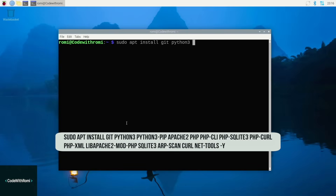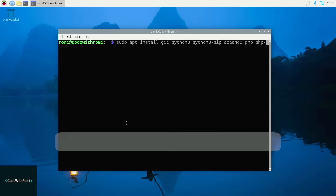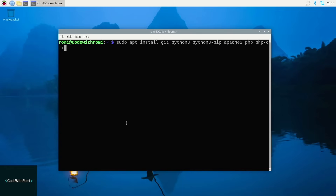Now we'll install everything Pi Alert needs to work. This command is a bit long, so I'll try my best to leave it on screen, or I'll link it to the GitHub so you can grab all the commands from there. This part may take around 5 to 10 minutes — I'll speed up the video, but for you it may take a bit longer because it's installing everything required for Pi Alert to work. That's normal. Wait until you see the command prompt again.